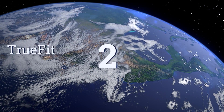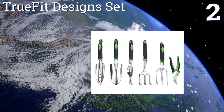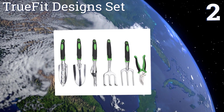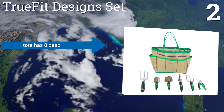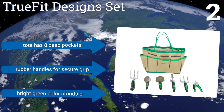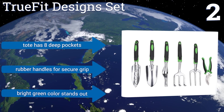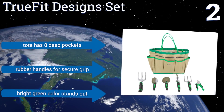At number 2, the tools are constructed with durable cast aluminum. Their blades are rust-resistant and sharp, and the TrueFit design set even comes with a tote that's both lightweight and attractive. The tote has 8 deep pockets, and the tools have rubber handles for a secure grip. They come in a bright green color that stands out.